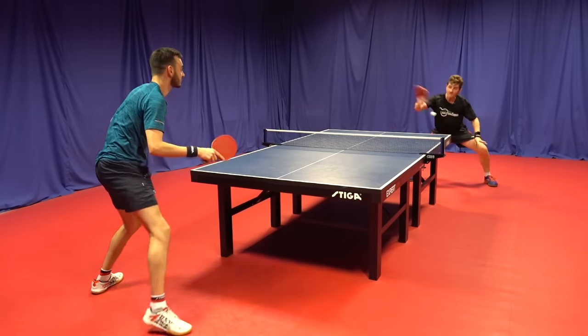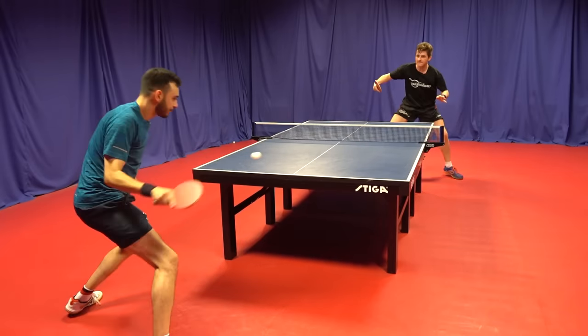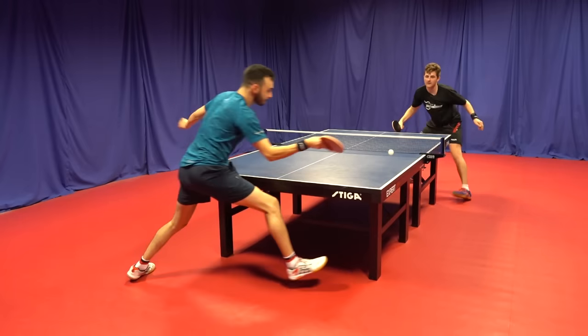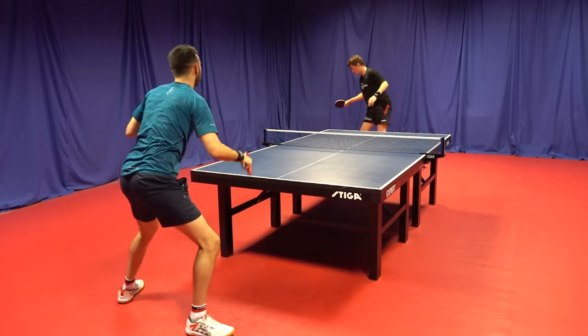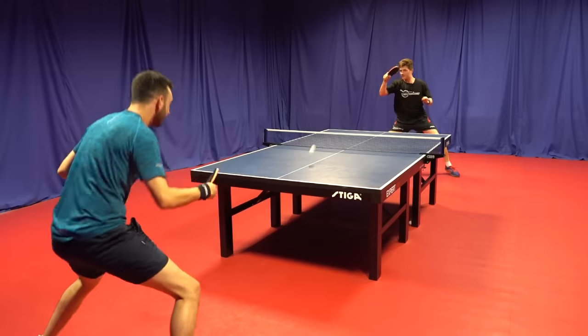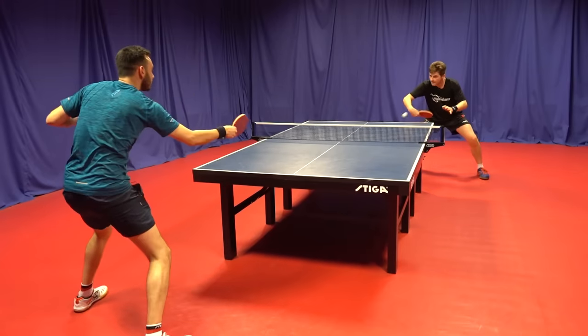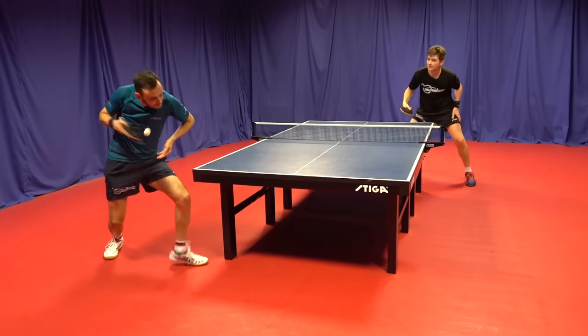Moving on to spin-ups against backspin, the Harimoto ALC really engages the ball due to the soft outer plies — you can generate loads of spin with confidence. With my backhand flicks and backhand open-ups, I was causing a lot of problems for Tom; he was blocking out. I feel I was getting more spin than with my BOW ALC simply because the ball soaks into the blade more, so you're really able to grab the ball and produce a lot of topspin.